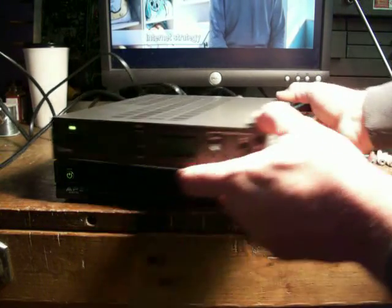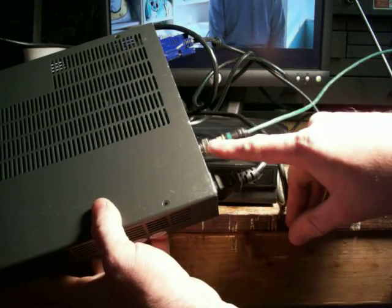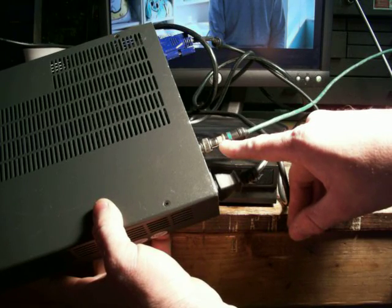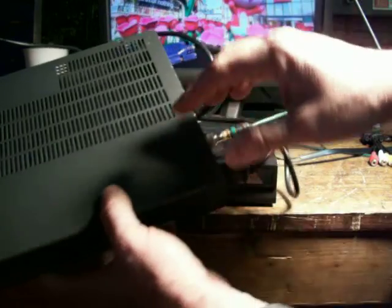In the back, the hookups here are pretty simple. The one thing that you'll need is a BNC to RCA adapter. We'll discuss this in just a moment. This is the hookup that's going directly to the computer monitor.